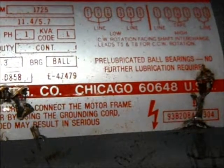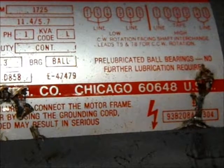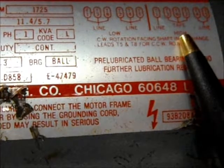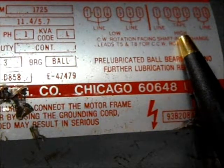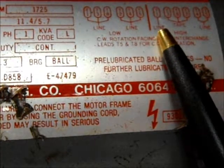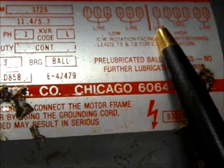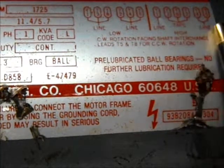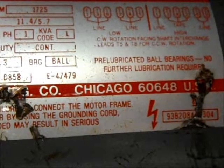Then connect your ground, and the motor should run just fine. Over here we have high voltage, 230 volts, and the same thing — you can take your hot wire and run it on either one of those two wires.